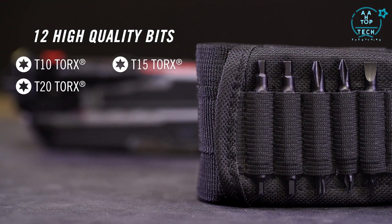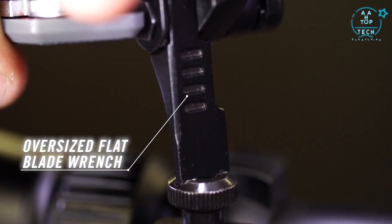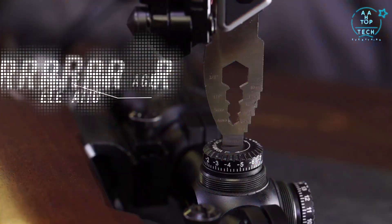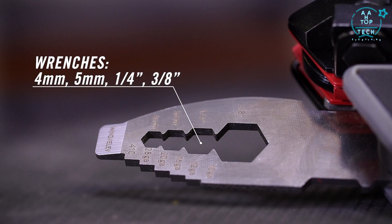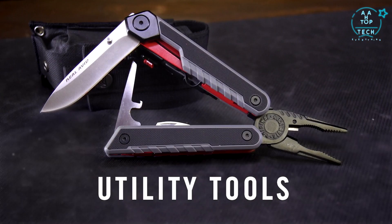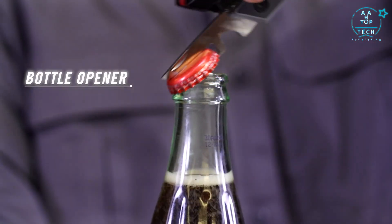Included are torx, Phillips, flat, and Allen bits. An oversized flat blade flips from the handle for larger slots, or there's a thin blade driver for adjusting scope windage and elevation, plus four wrenches from three-eighths to four millimeters. There's a three and a quarter inch drop point knife made from 440 stainless, and a bottle opener for times out of the field.